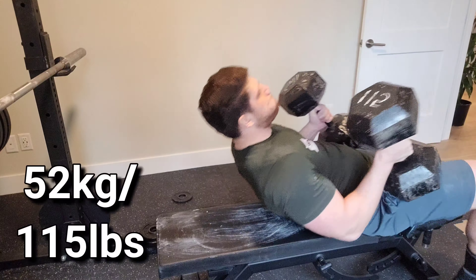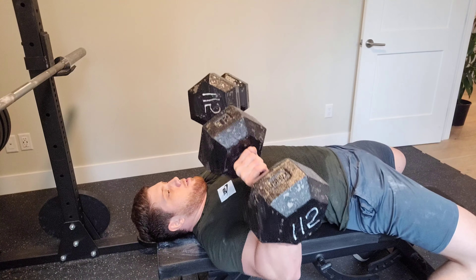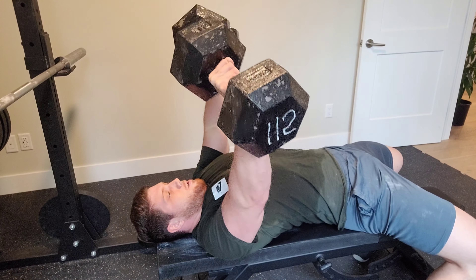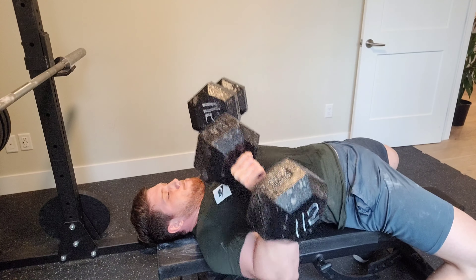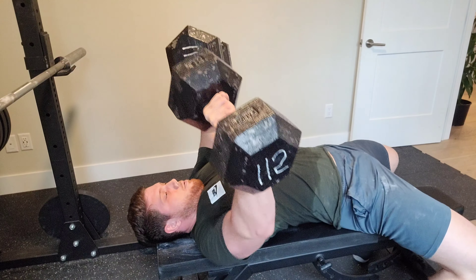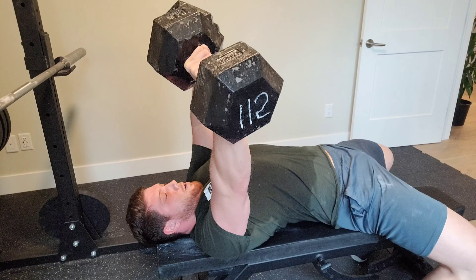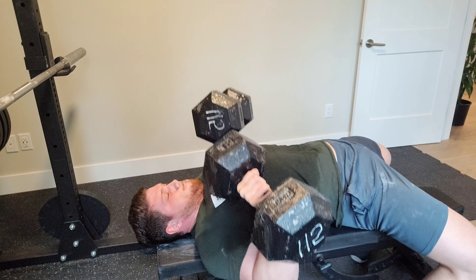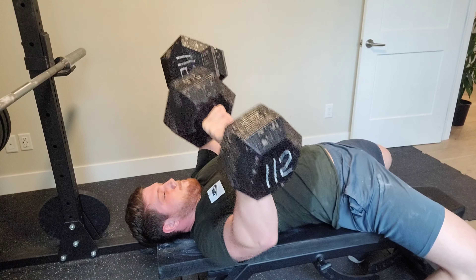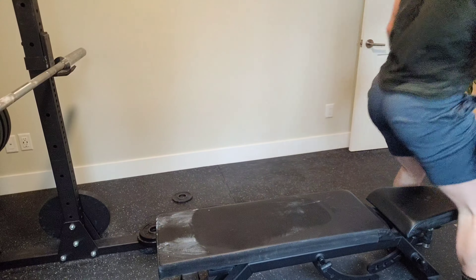These are the tips I always keep in mind when doing presses — it doesn't matter if it's with a barbell, dumbbells, or machines. Even on a seated chest machine, I always retract my shoulder blades to keep my shoulders safe and activate my chest better. Try these different options — some might work for you, some might not, but it's very important to keep trying different things when it comes to building muscle and strength. Take it easy, have a good day.